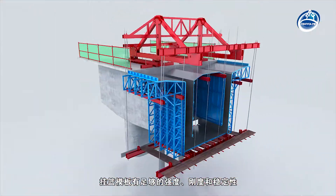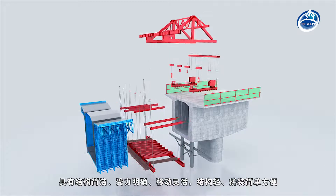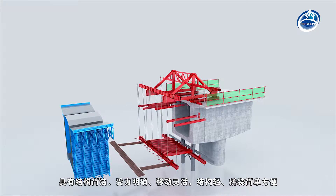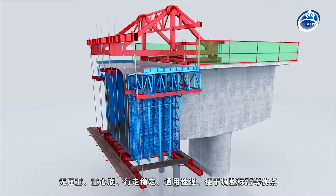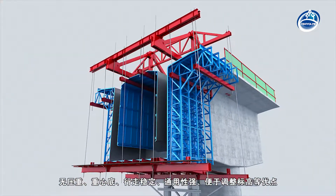The hanging basket formwork has sufficient strength, stiffness and stability. It has the advantages of simple structure, clear force, flexible movement, light structure, easy and convenient assembly, no pressure, low centre of gravity, walking stability, versatility and easy adjustment of elevation.